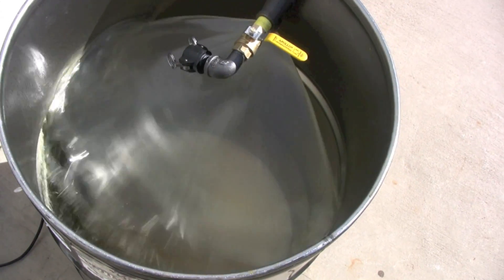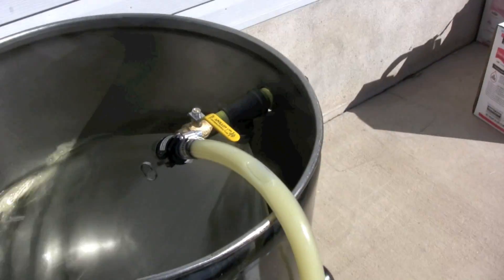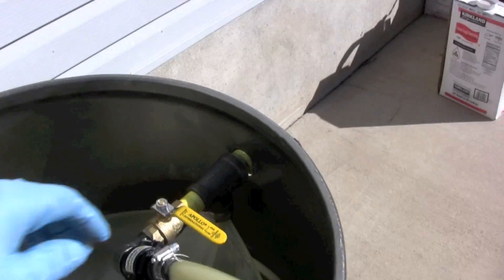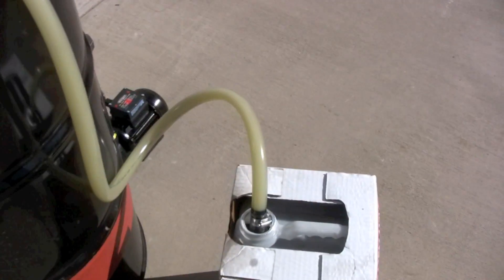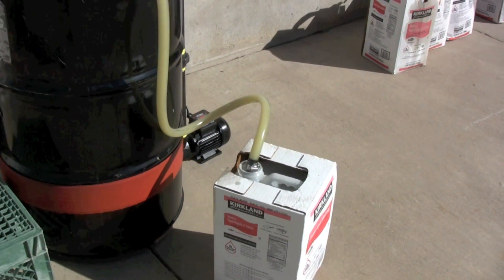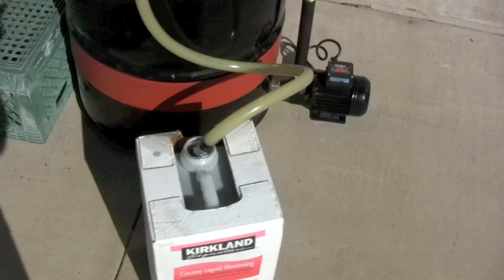Look at how well that's fanning in there. You can also hook up the attachment, the hose, put it in a QB, turn the nozzle on and it'll fill QBs all day long. You can also use it to fill your processor or anything else that you need to fill.